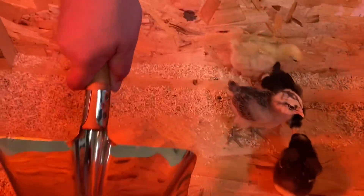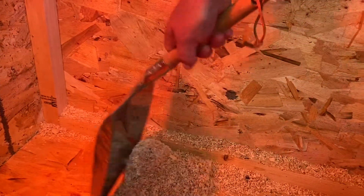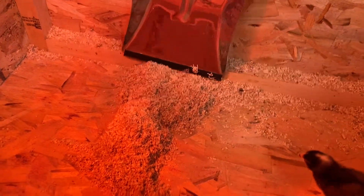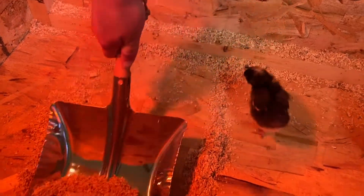This little poop scooper works so good. I got it on Amazon — I actually bought it for my husband for his shop and accidentally ordered two of them, so now I have another reason to use the other one.